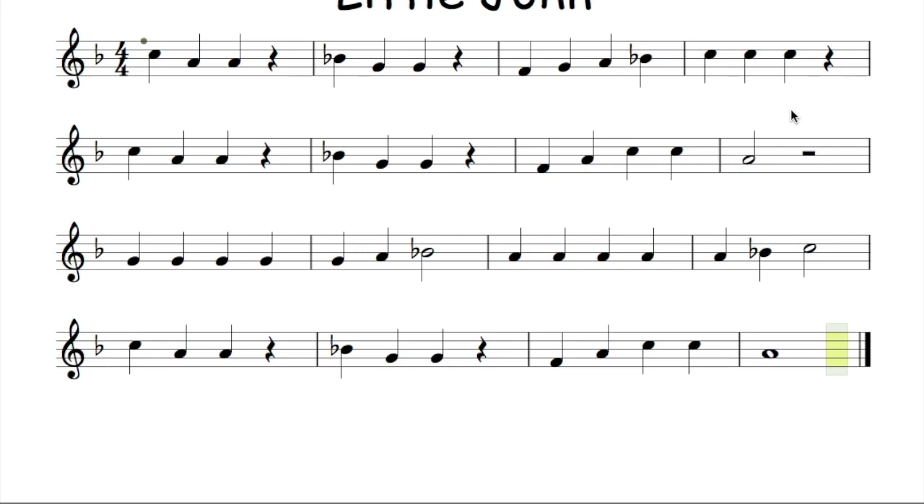Okay, and now we shall say the notes together. So we're going to go from the beginning saying the notes one at a time. After four: one, two, three, four.